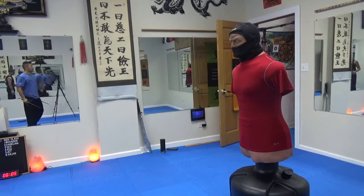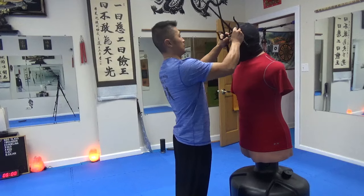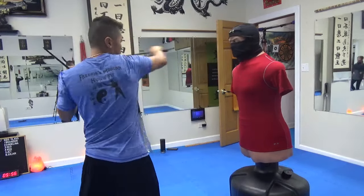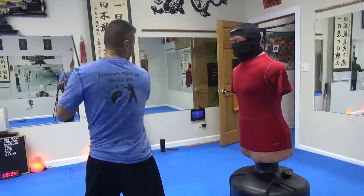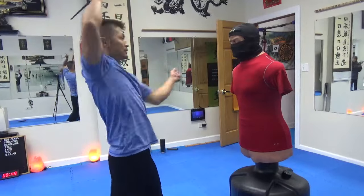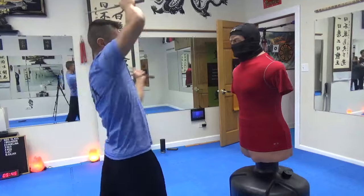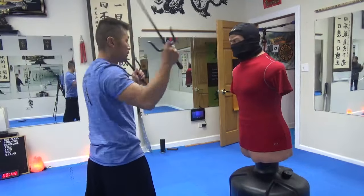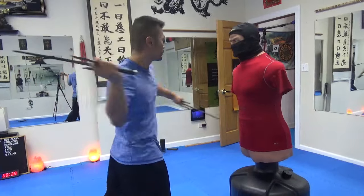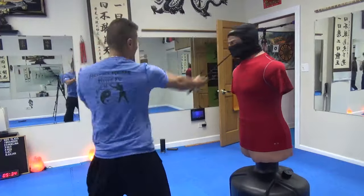Alright, so adding this. So 1, 2, 3, 4, 5, 6, 7, 8, 9, 10, 11 — so it's 9, 10, 11, okay? So 1, 2, 3, 4, 5, 6, 7, 8, 9, 10, 11.